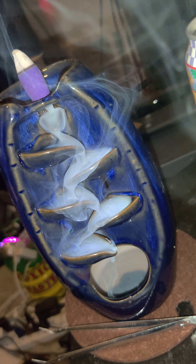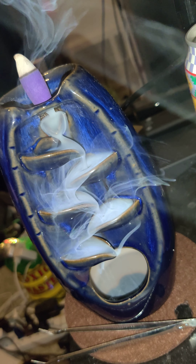My apartment smells really, really nice. Look at all of those beautiful smoke fibers — it looks alive, it looks like it's dancing. It's so pretty.